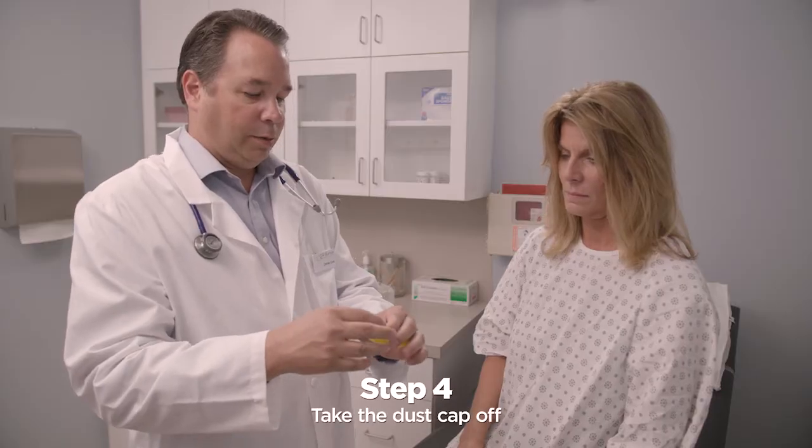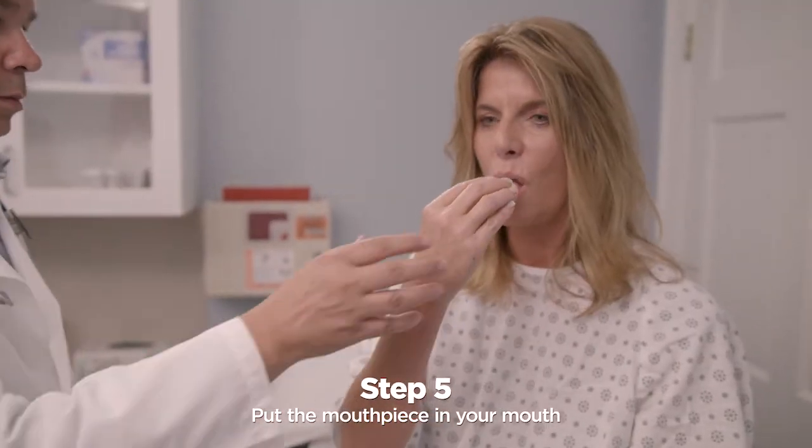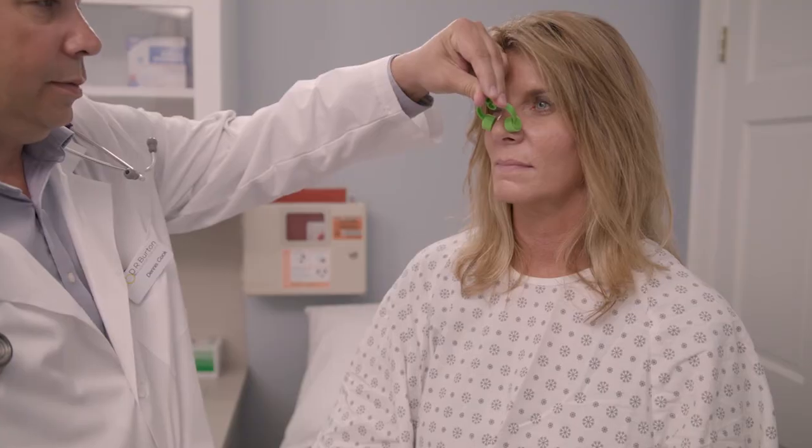Take the dust cap off the Pocket PEP. Put the mouthpiece in your mouth and close your lips around it to make a good seal. Make sure your hand does not cover the holes near the bottom. Your healthcare practitioner may tell you to use a nose clip, if needed.